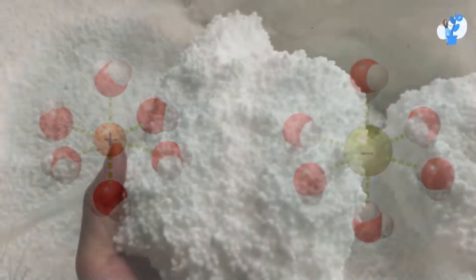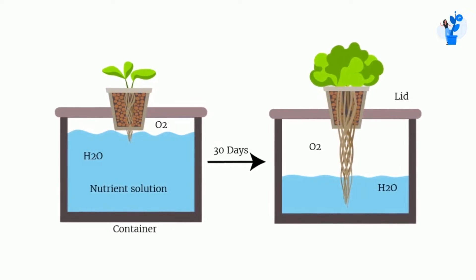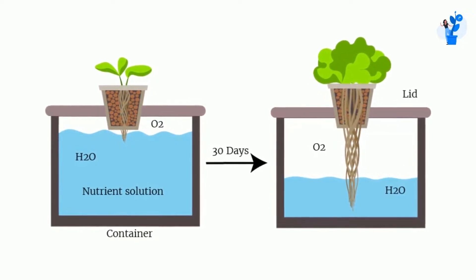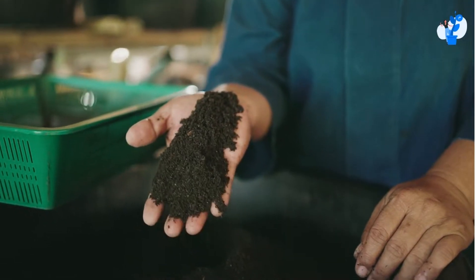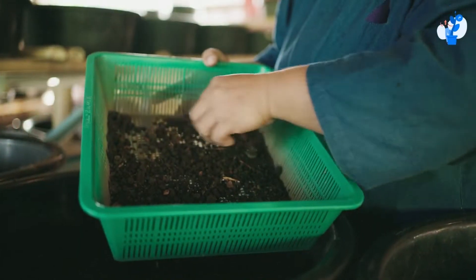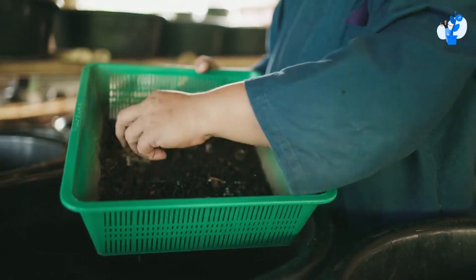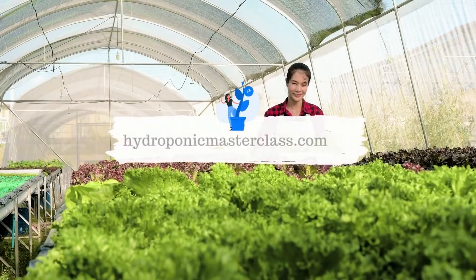For solid fertilizers, once they come into contact with water, the ionic process starts and over time the solution gets saturated, and slowly the effectiveness of the fertilizers becomes low. So if you are planning to prepare mother stock, be sure that you use it within three months.